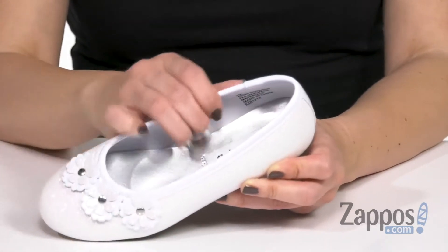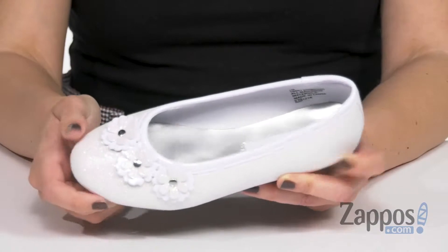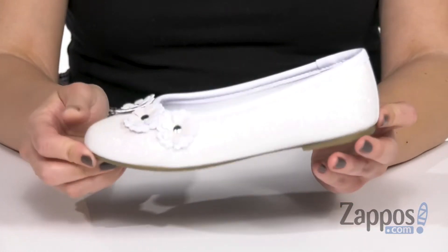Easy to slip on with a smooth interior and light padding in the footbed, it's all on top of a man-made outsole. Home is wherever you sparkle with these on your feet from Rachel Kids.